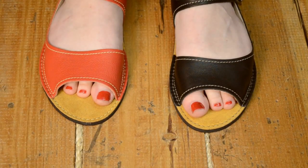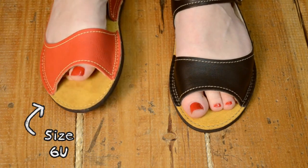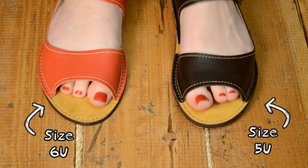I normally wear a 6U in our Mary Janes and Dash style, but because the Solstice sandal is so roomy, I size down to the 5U. You can see the 6U on my right foot, and the 5U fits much better on my left.